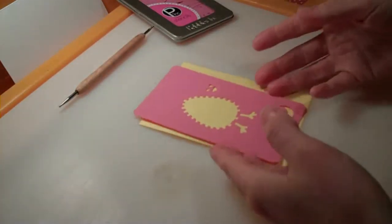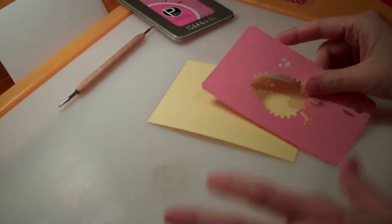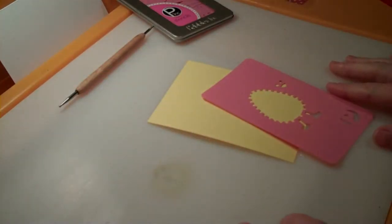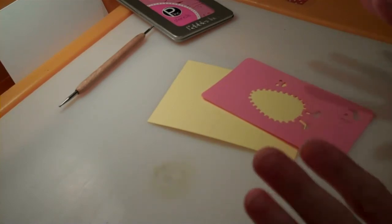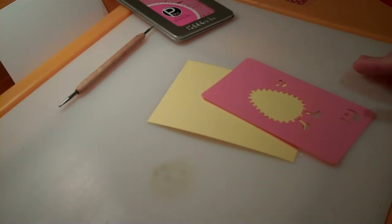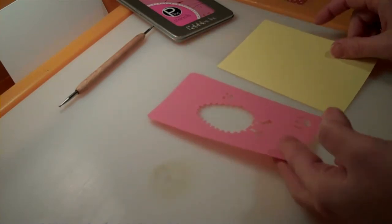To emboss with a stencil, you need to have a light table — I'm using my daughter's today — or a window works in a pinch, that's how I've been doing it. I'm going to go get a light box tomorrow at Hobby Lobby with my 40% off coupon. They're only $9.99 already.